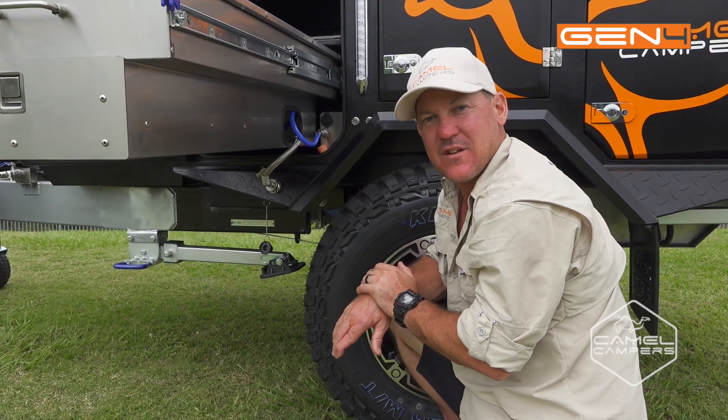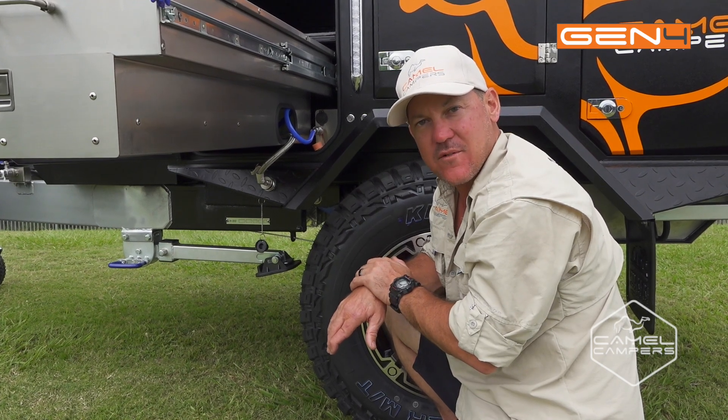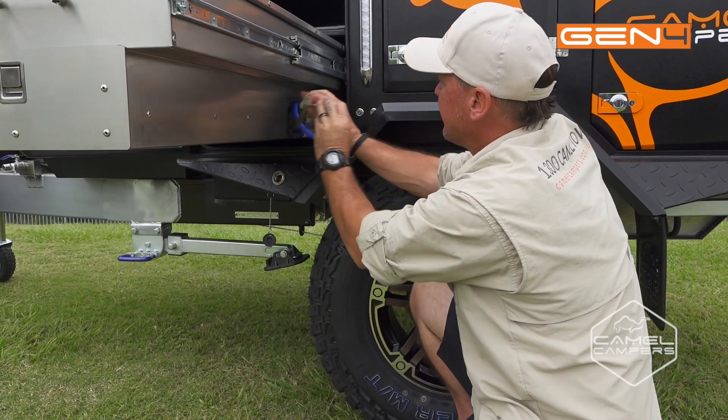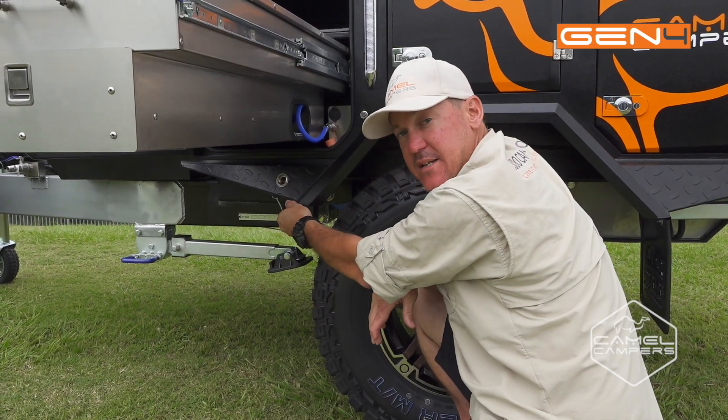When it comes to packing up the kitchen, it's a breeze. Just make sure you've got your gas bottle turned off at the front and just purge your gas lines with your stove. Disconnect your bayonet fitting and all your hoses stow away under the sink — and don't forget to put your dust cap back in.